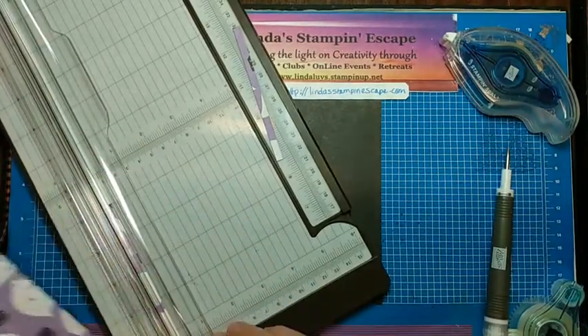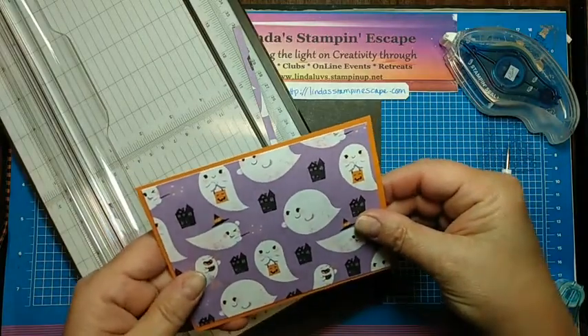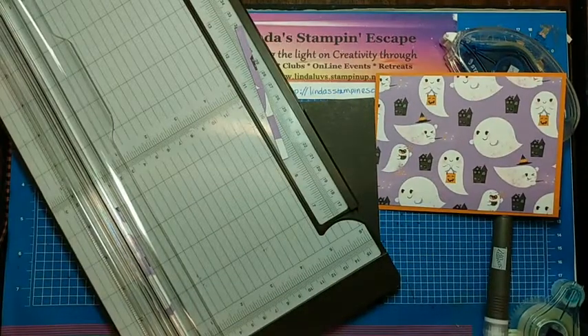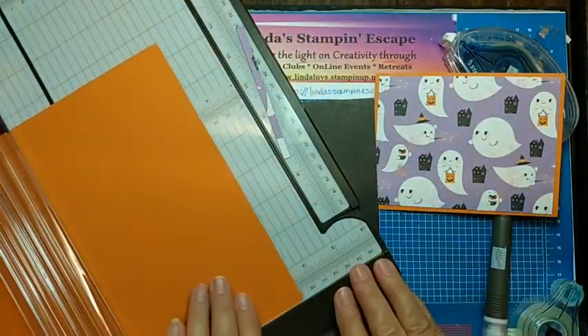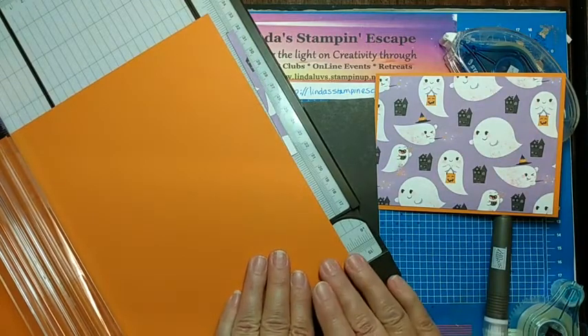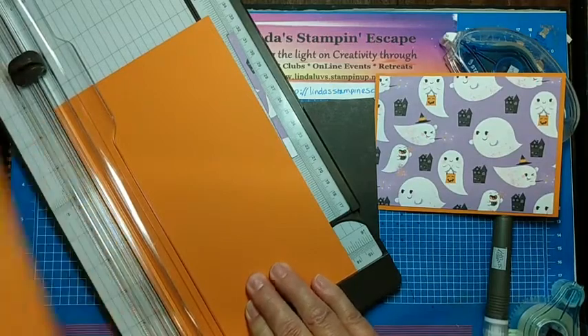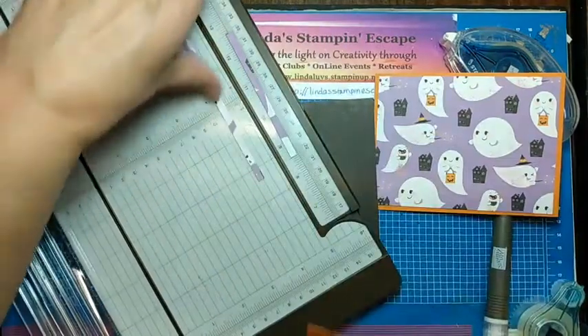I'm going to add another piece here — I want to bring all that color together. That means I need to cut one more piece: five and a quarter — this will be for the inside of our card — by four. This is so cute, and I love pop-up cards and so do kids, so this is going to be a treat for them. We're going to set that one off to the side.